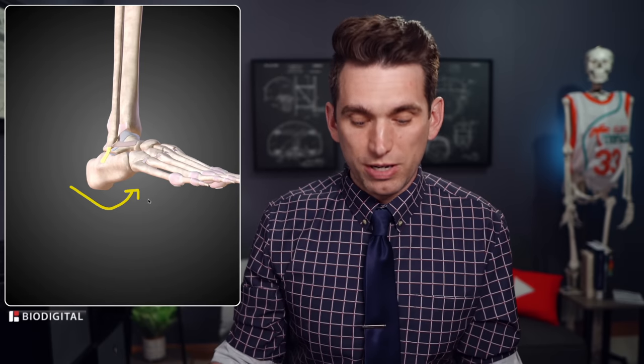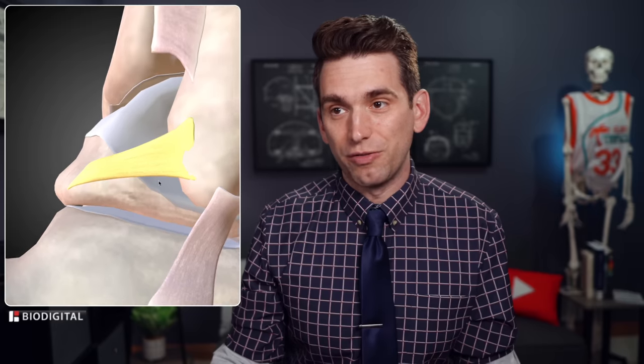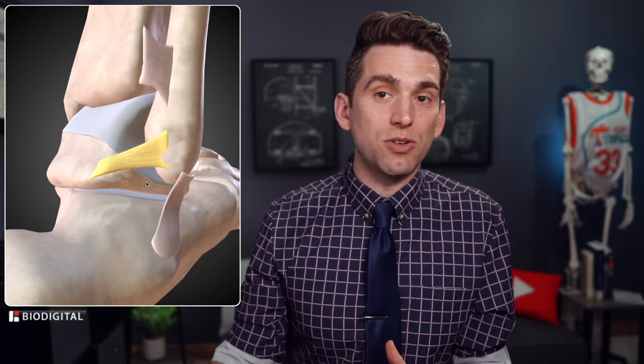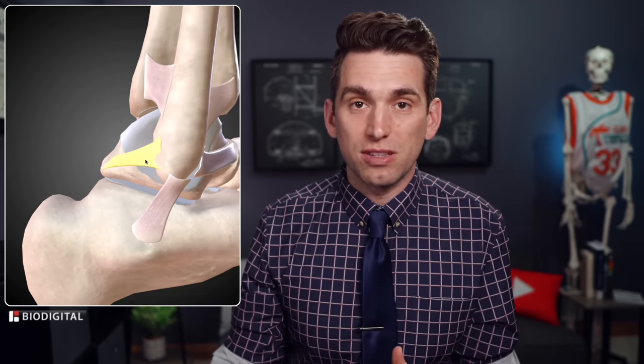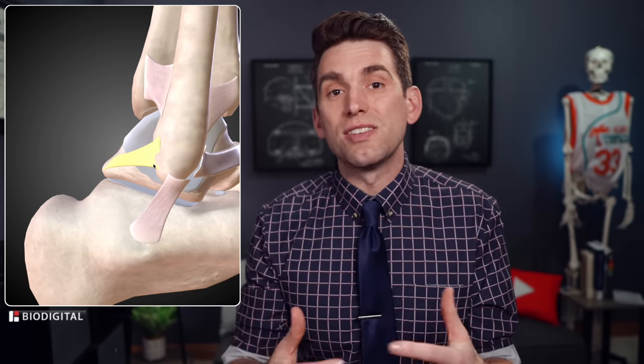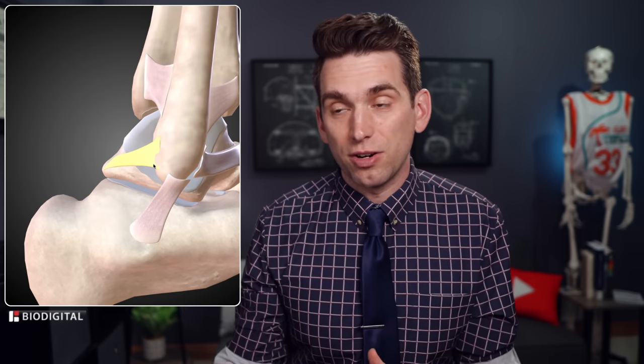The third ligament is the PTFL, or the posterior talofibular ligament — same sort of naming convention. This one is very rarely injured, and we don't even have a specific clinical test for it because injury to this ligament is so rare. When we do see injury here, it shows just how severe and traumatic this whole sequence was, and how much energy was concentrated in the lateral part of his ankle.